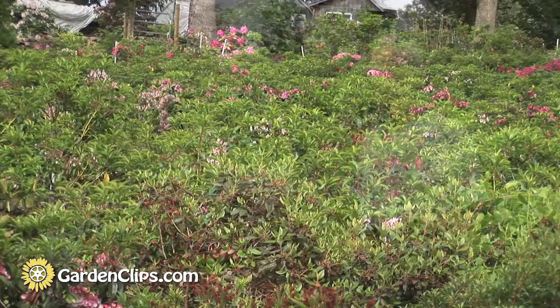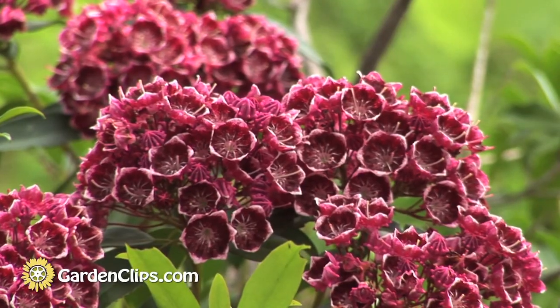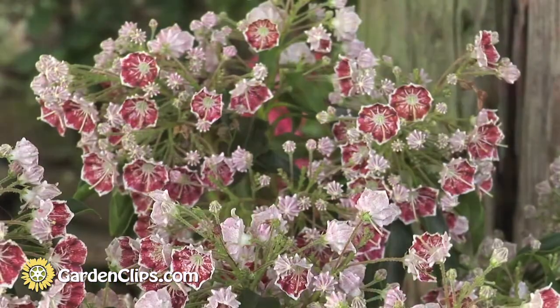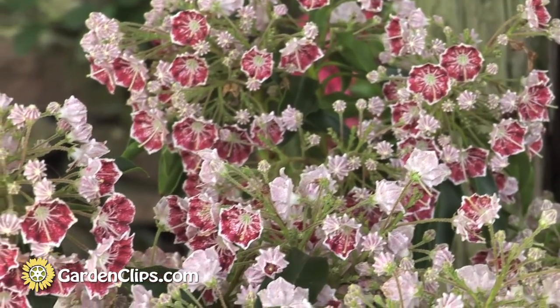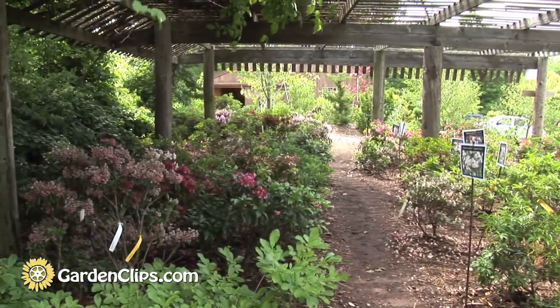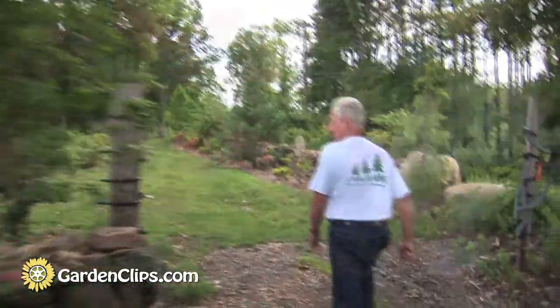Why do I like mountain laurel? There's so much variation — the flowers have such great architecture, and in bud they're really exquisite. Finding all this variation — whether through nurserymen, amateurs, or botanic gardens telling me about plants they've found — pulling it all together, learning how these traits are inherited, and developing new attractive plants for the garden has been great. To take this from the beginning, making controlled crosses, and be with it for 50 years — how often do you have that opportunity?